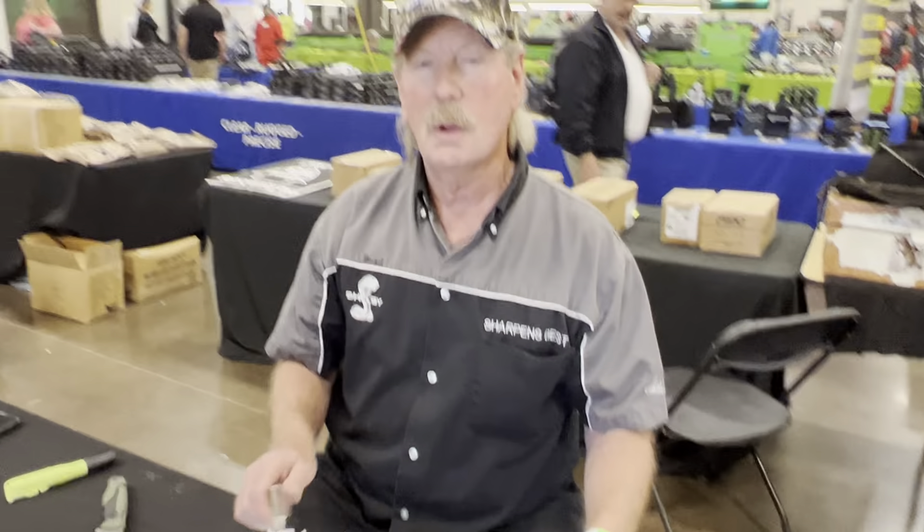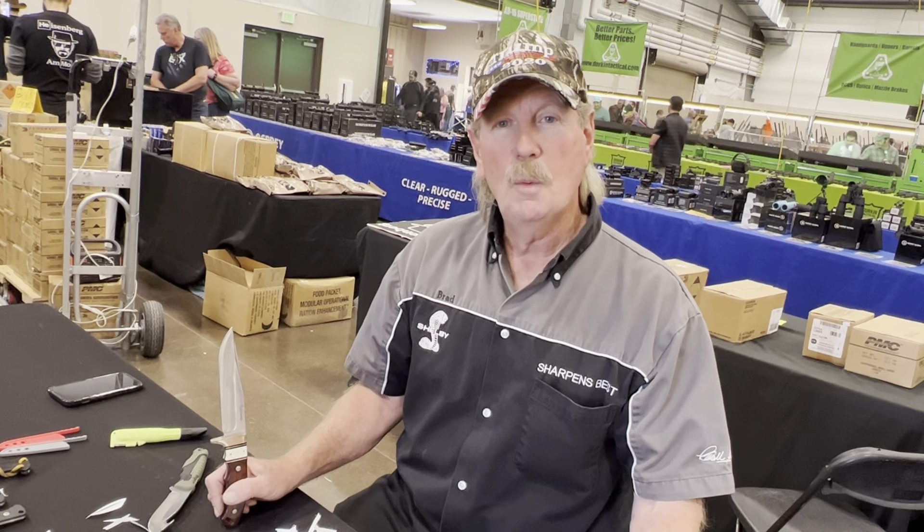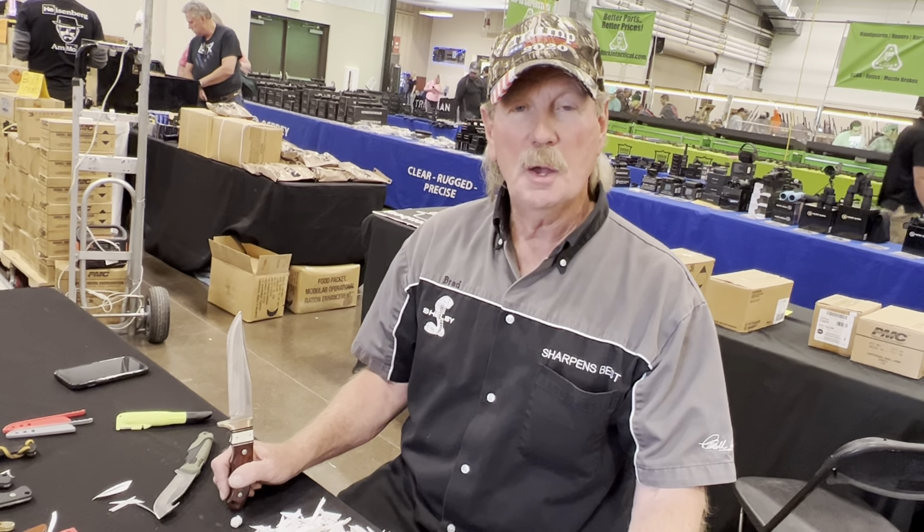One really sad thing is my EJ Snyder SXB Skull Crusher Extreme Blade right now is not replaceable unless you can find one online, because they can't get the steel. Topps Knives is the one who made that knife, and you can't get them because they can't get the steel, so it really sucks. And my Buck 119, which was signed by CJ Buck, is gone.